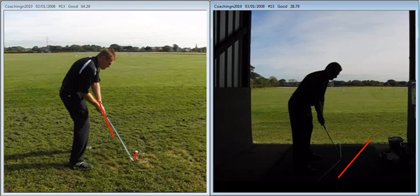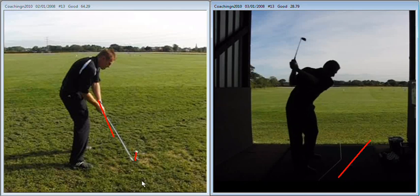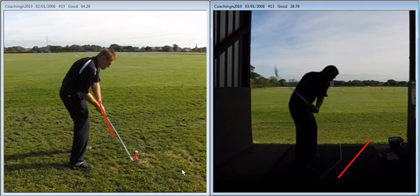With the ball back, that's going to encourage more of a move in during the takeaway. And then as we come into impact, you can see that the shaft of the club is a little bit more behind the hands than it was previously.